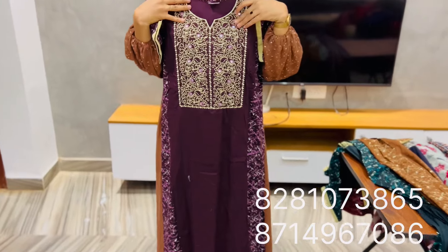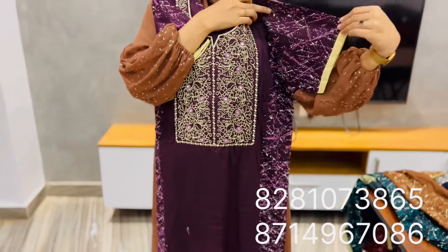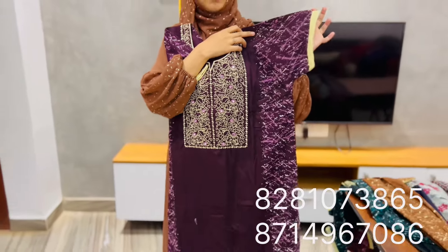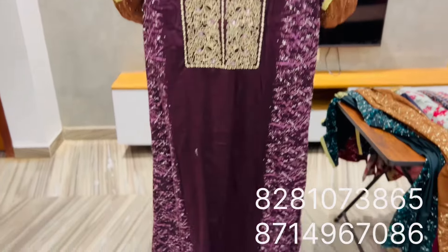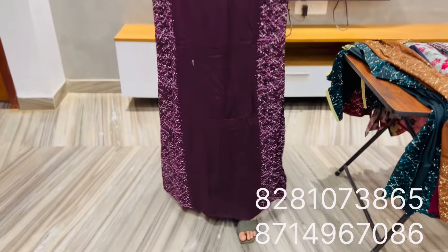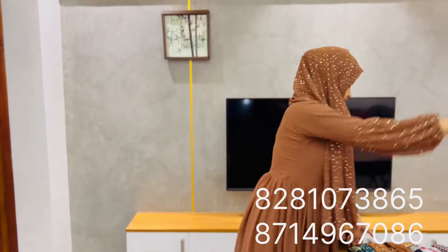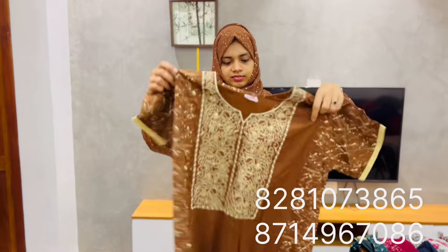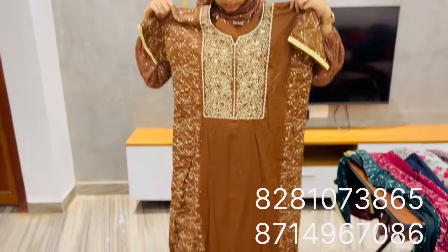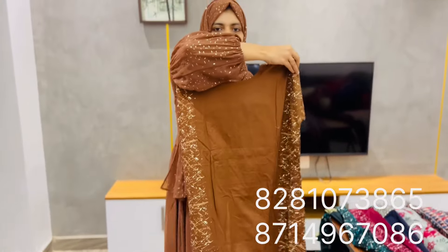I have the mirror work. I have the shape and the piping. The price is $4.50. I have the size of XL. The price is $4.50.